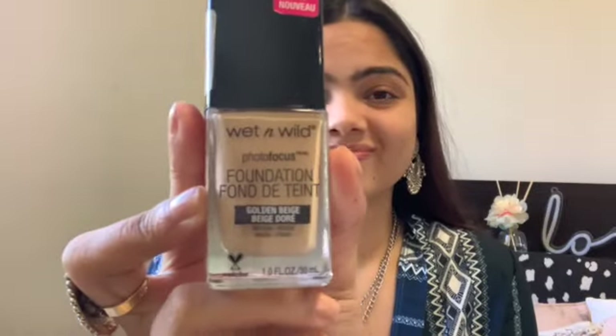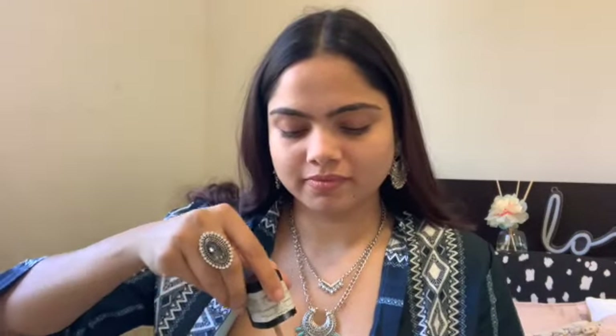After letting my skin marinate for a few seconds, it's time for foundation. I'm using the Wet n Wild foundation — one of my favorites, it's so natural. I hate the applicator though, so I take a little on the back of my hand and tap and spread it onto my face so the warmth of my fingers blends it into my skin.